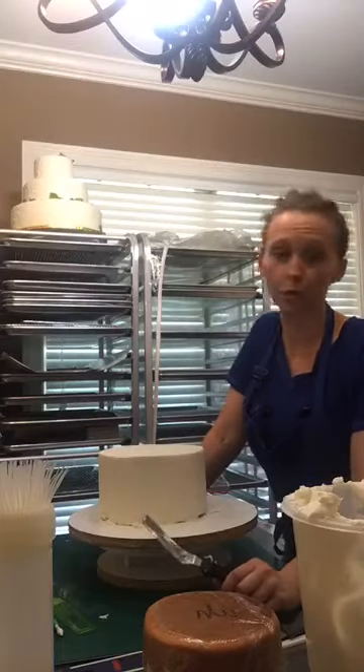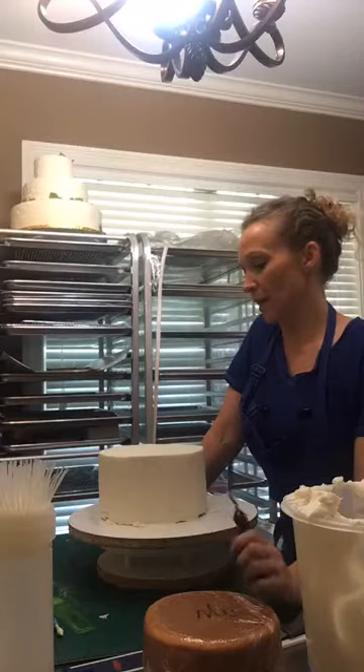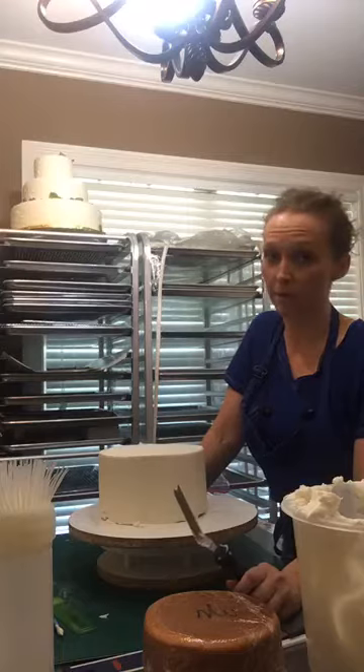Hey, so I know this is sooner than I said I was going to be back on here, but I figured I would go ahead and get my wedding cake tiers iced before I ate dinner, and so I promised I would show you that.